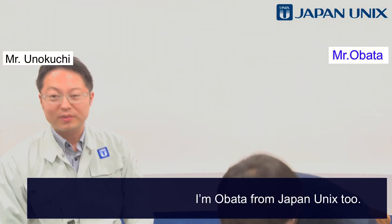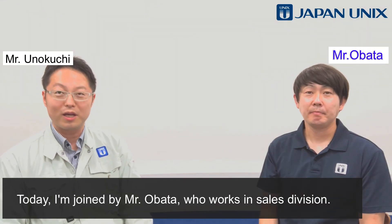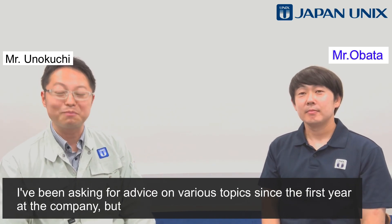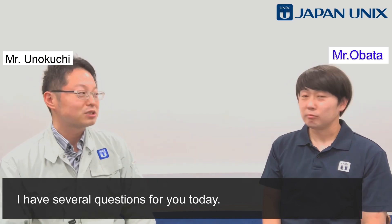Hello everyone, I'm Anakachi from Japan Unix. I'm Obata from Japan Unix 2. Today, I'm joined by Mr. Obata, who works in the sales division. I've been asking him for advice on various topics since my first year at the company, and I have several questions for him today.